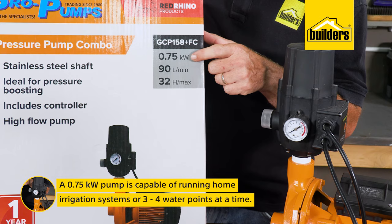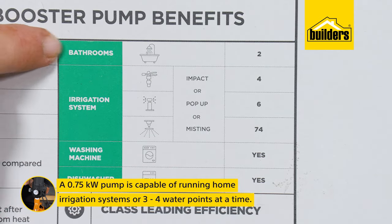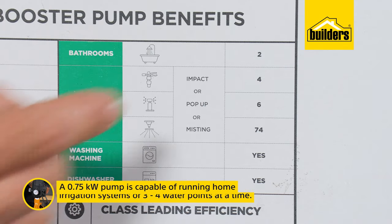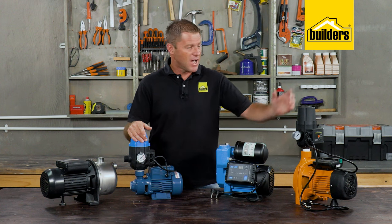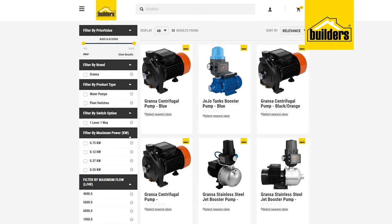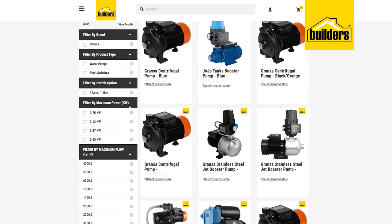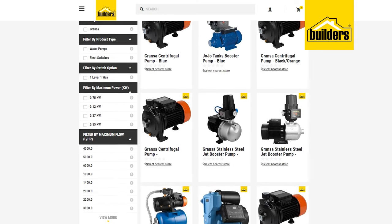A 0.75 kilowatt pump is capable of running home irrigation systems or three to four water points at a time — much more suited to a larger home. I personally have one of these at home and it's more than sufficient. You do also get a 1.1 kilowatt pump for large houses, and sizes keep increasing, but now we're getting out of the scope of domestic use.